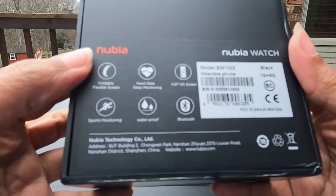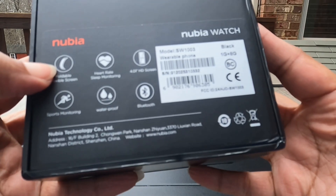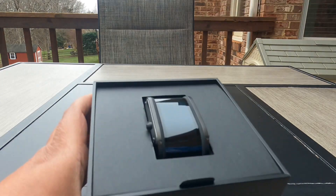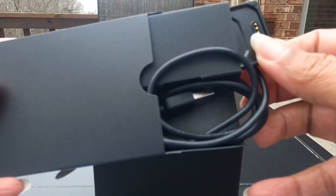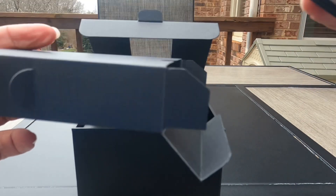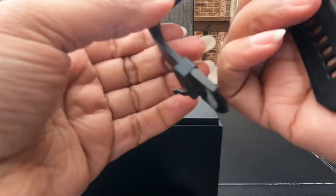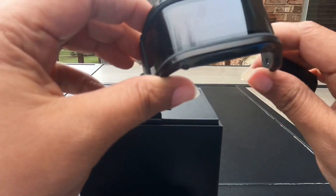This watch is made in Shenzhen, China, and it says it's a wearable phone. They have this watch in different colors — I did see it in green, but it's more of an army green. Inside you have the watch, a charging cable, books and stuff, and an extra band in case you need something smaller — a couple inches smaller. So you get an extra band if you've got a little wrist.